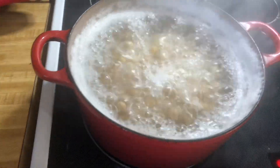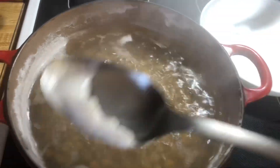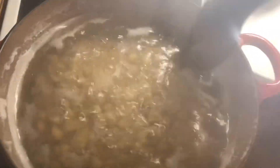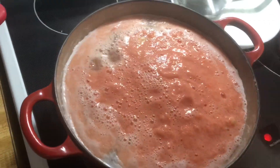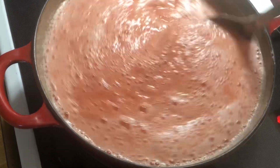You will need to skim some of the foam out while you're cooking. Mine took about one hour to boil. Of course you can also do this in an instant pot, pressure cooker, or slow cooker, but I made it this way as my mom used to make it.